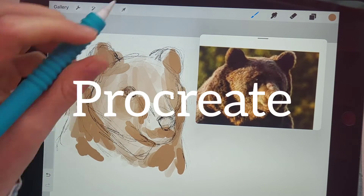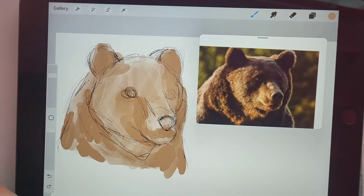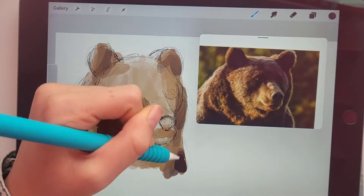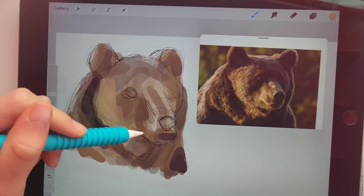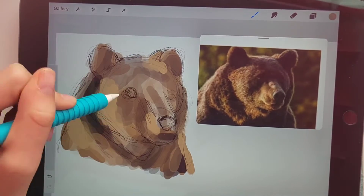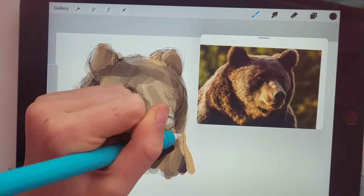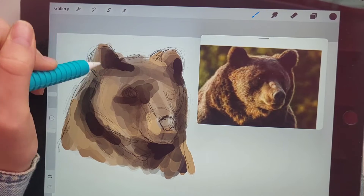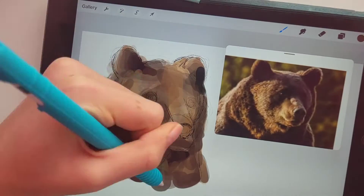The program I'm using is Procreate, and the brush I use for most of the coloring is the round brush. What I like to do is just layer a bunch — putting different colors on top of different colors until I reach what I like and it all looks really smooth. I definitely recommend having a reference; it's super important especially for shading and getting proportions right.